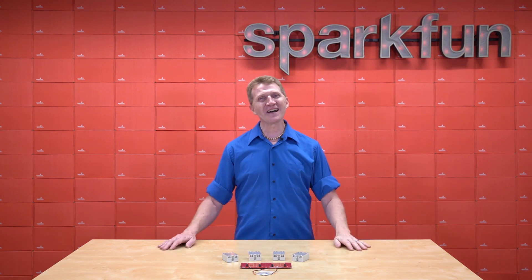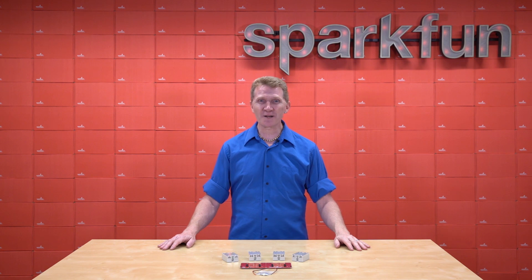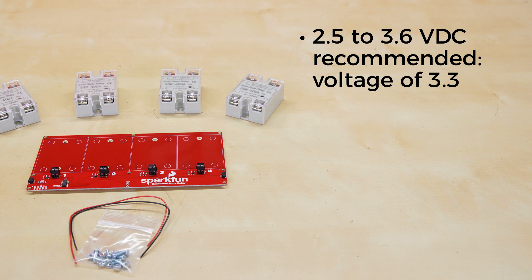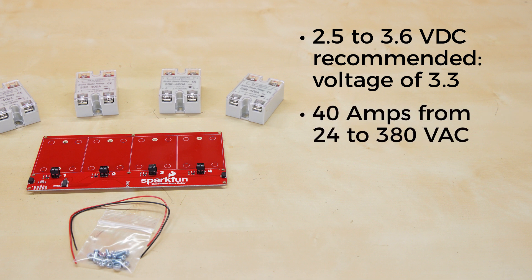How? I'm glad you asked. With the new SparkFun Quick Quad Solid State Relay Kit. This board can be operated with anywhere from 2.5 to 3.6 volts DC, with a recommended voltage of 3.3. The relays will each take up to 40 amps from 24 to 380 volts AC.